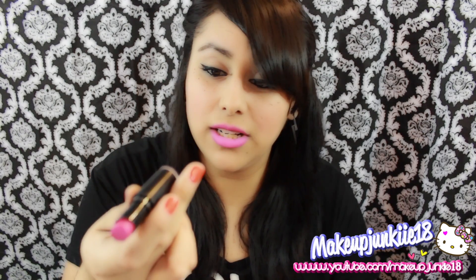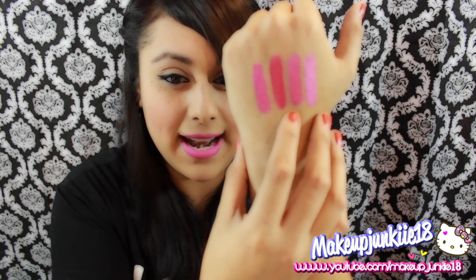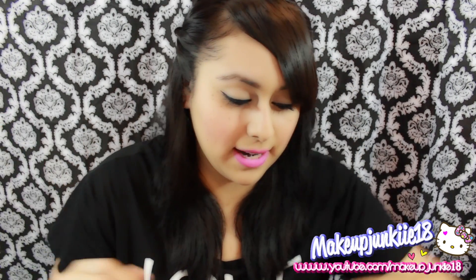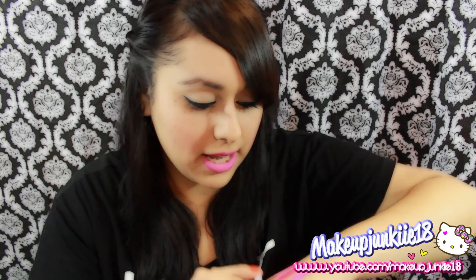I swatched Dollhouse Pink first and then put Don't Blink Pink on top, and this is what I came up with — right there. I think they look very, very similar. This one here is Candy Yum Yum, and then this one is the mixed combo I made, and I think both of them side by side look pretty similar.